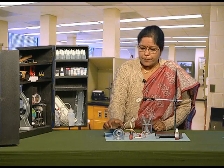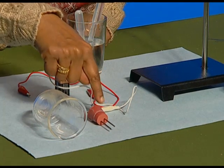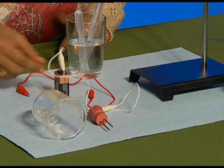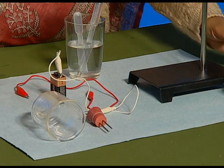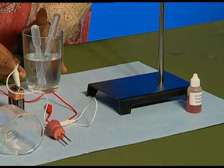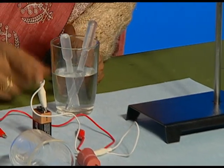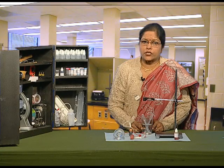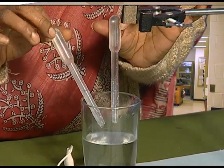For this, we will take a bell jar, one cork fitted with two L-shaped electrodes made up of stainless steel, connecting wires, a six-volt battery, universal indicator, a stand, and of course water. In this water, sodium sulphate solution is added — I have made a concentrated solution of sodium sulphate in this water. And two graduated droppers.